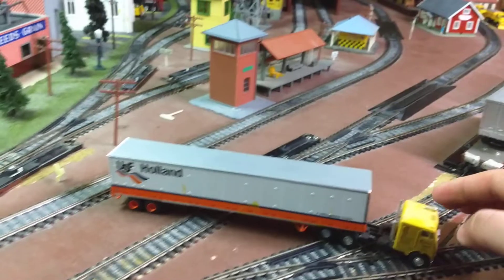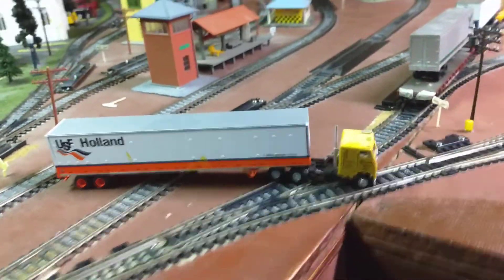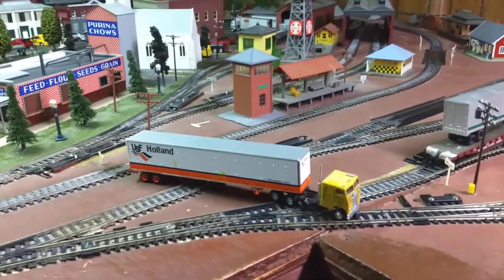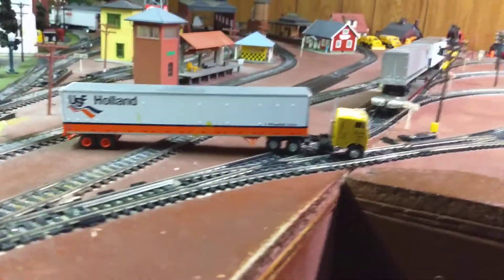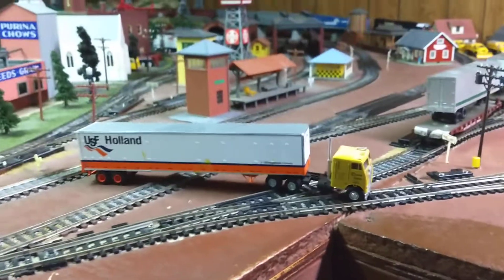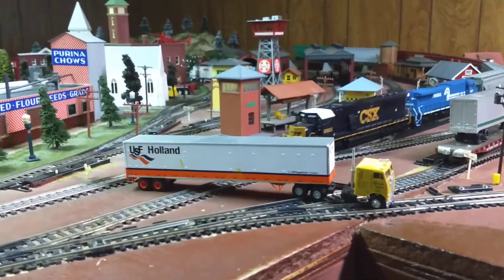Alright, we see this guy, this big truck crash — just got done going over the tracks, but he got stuck. And this train's going to come flying by. Train versus truck. Uh oh, truck's on the ground.